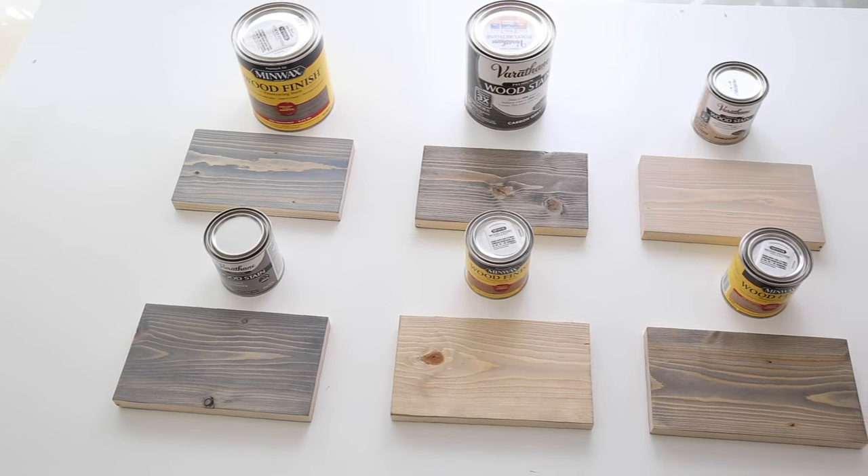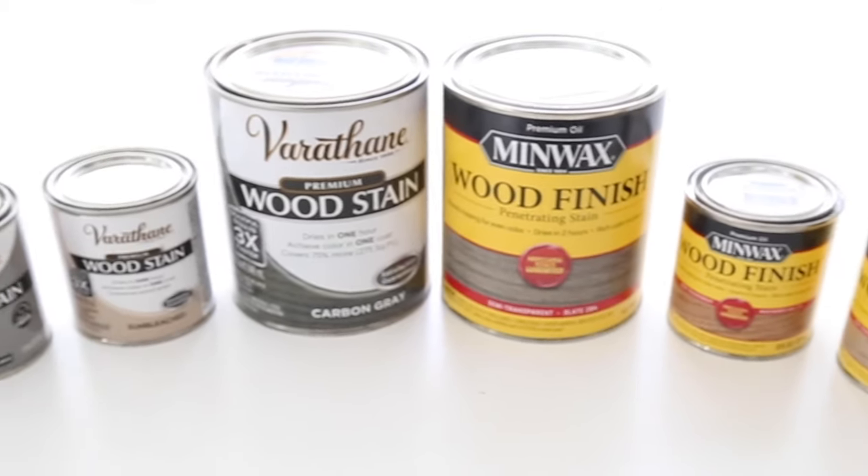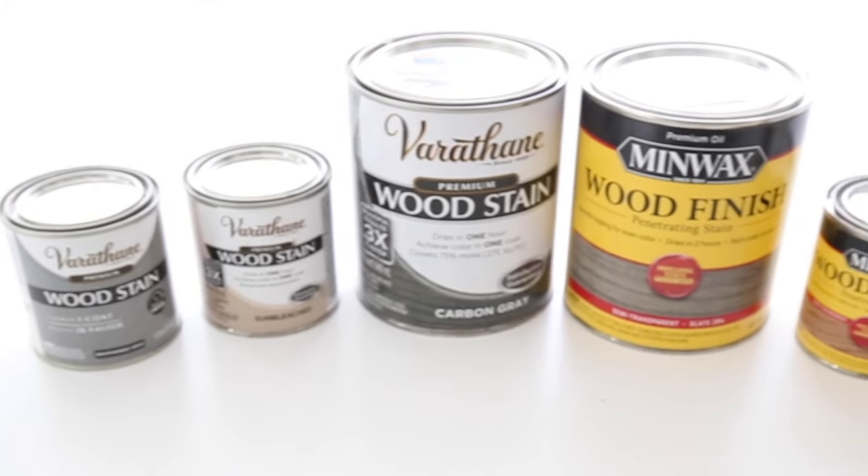Hey, it's Angela from the blog AngelaMarieMade.com. Today I'm going to show you six gray wood stain samples on real wood. I've rounded up six gray stains that are easy to find at both your local home improvement store or online — I'll link them all below in the description box. I'm testing them out on pine wood, which is really commonly used. Do keep in mind that you should always test the stain on your actual wood, because stain can look a little bit different on different types and species of wood, so it's always good to test it out in a small area before you apply it to the entire project.